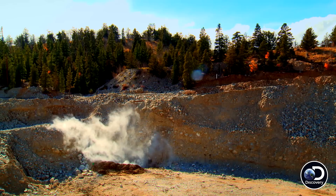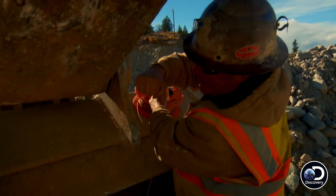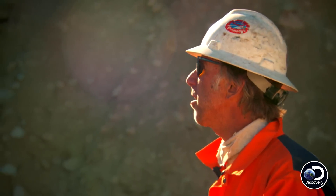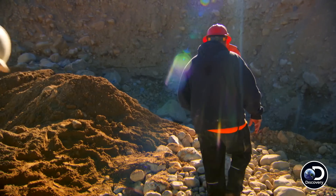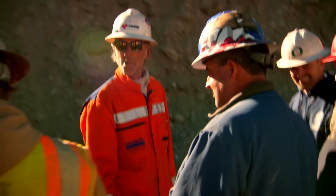Yeah! That was awesome. Bye-bye boulders! Kick ass, man. All clear. Awesome — no more big boulders. Look at that, that'll work. That I can move. Job done, Mark. My pleasure.